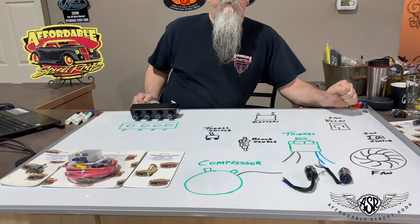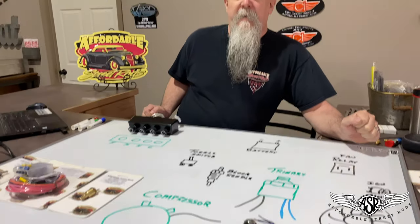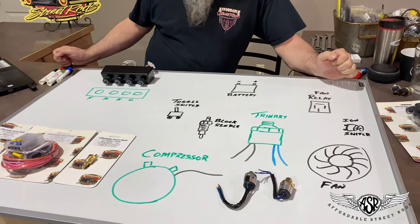Hi, Rex again with Affordable Street Rods, and today I'm going to show you how to wire a trinary switch in your air conditioning system. The trinary switch will protect your system — it's a high-low limit switch, and it also has the capacity to control your electric fan. The drawing is a little bit different than the one we did for the binary switch, but again, it's pretty simple.